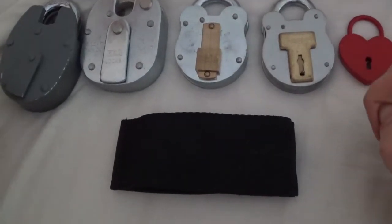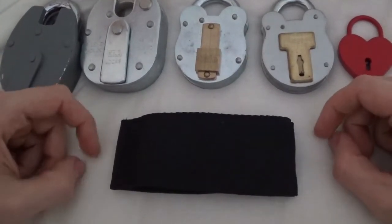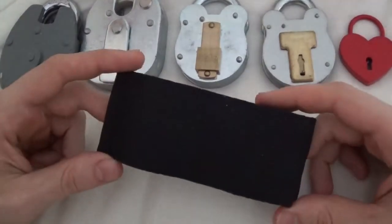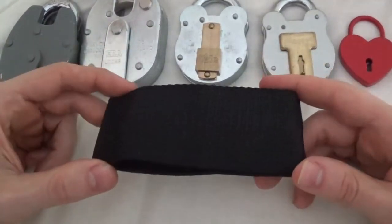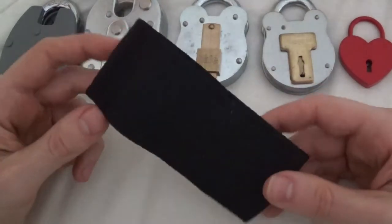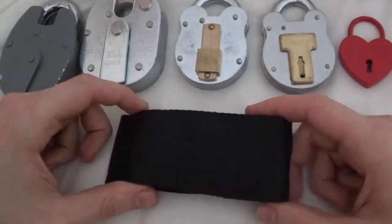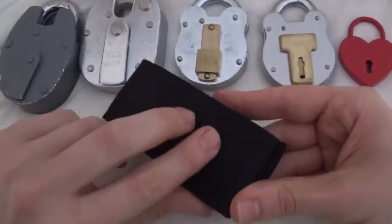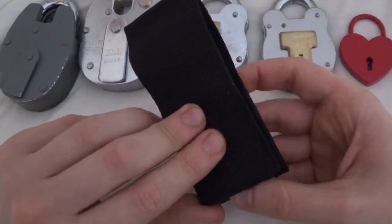Hi guys. I'm just going to make a quick review video of my Madbobs padlock lever padlock picks. I've just got some lever padlocks in the background — we'll get to them in a minute.